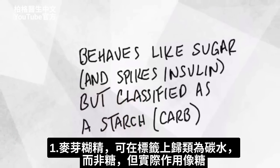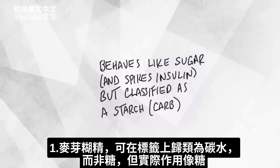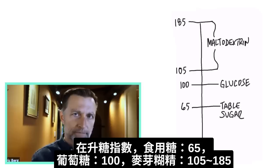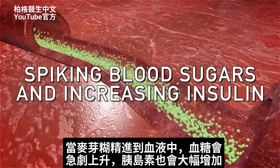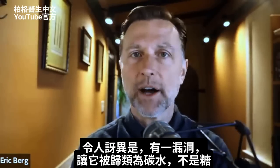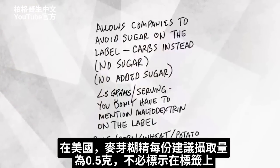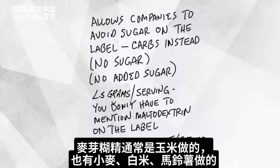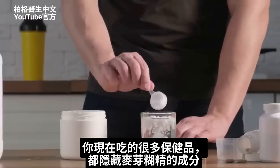There are some sneaky benefits to companies you should know about. Number one, maltodextrin can be classified on the label as a carbohydrate but not as a sugar — despite behaving like one. On the glycemic index, table sugar is 65, glucose is 100, and maltodextrin is between 105 and 185. When that stuff hits your bloodstream, you are majorly spiking your blood sugars and increasing insulin. There's a loophole that allows it to be classified as a carbohydrate and not as a sugar, and when maltodextrin is 0.5 grams per serving size, they don't even have to list it on the label. It's usually made from corn, but also from wheat, rice, or potato.